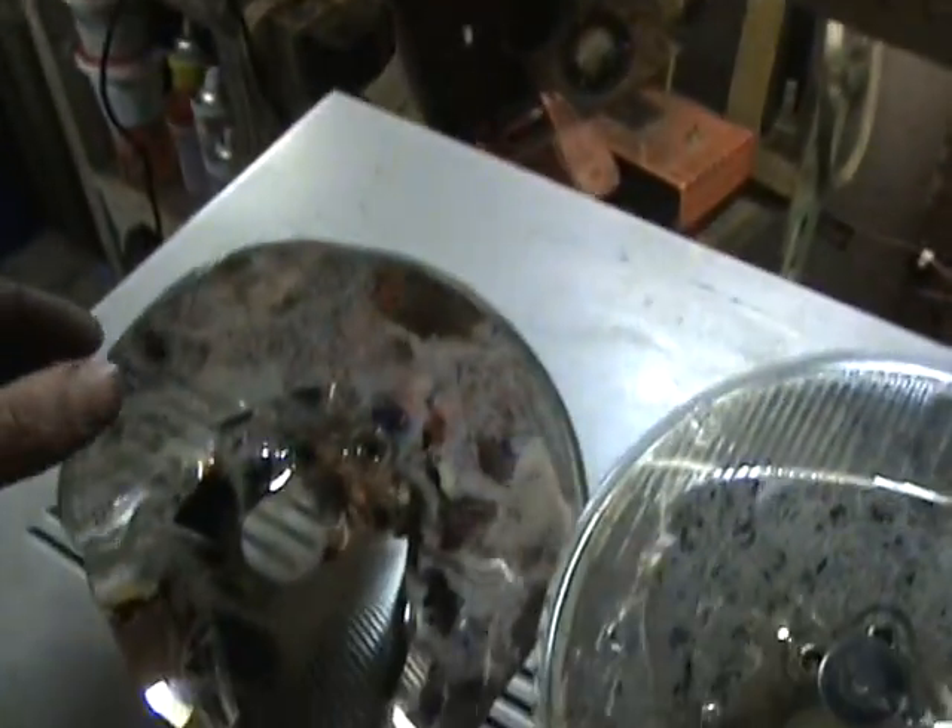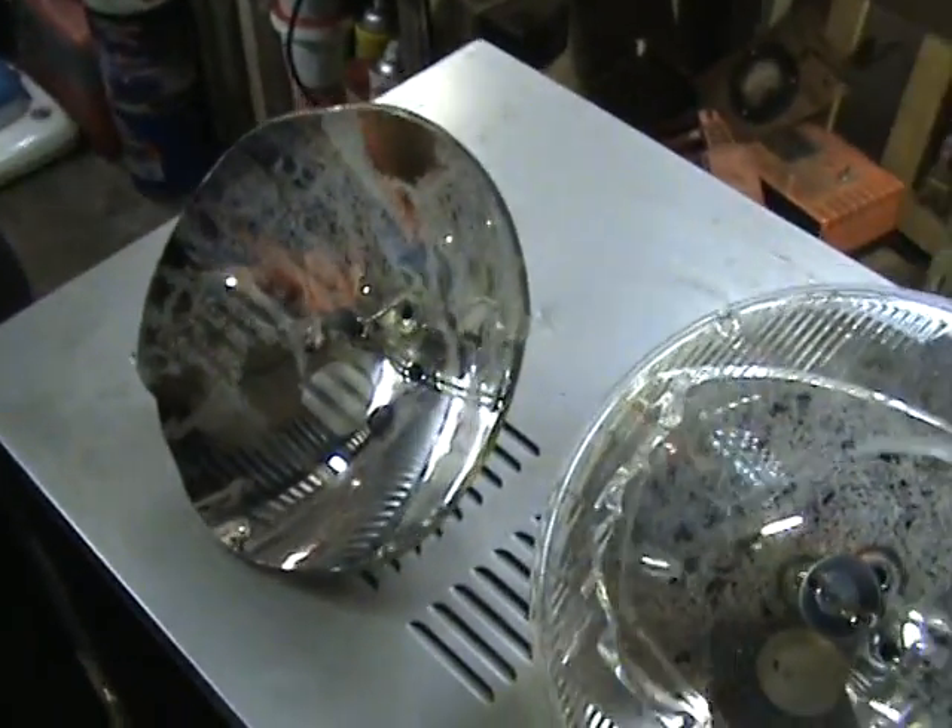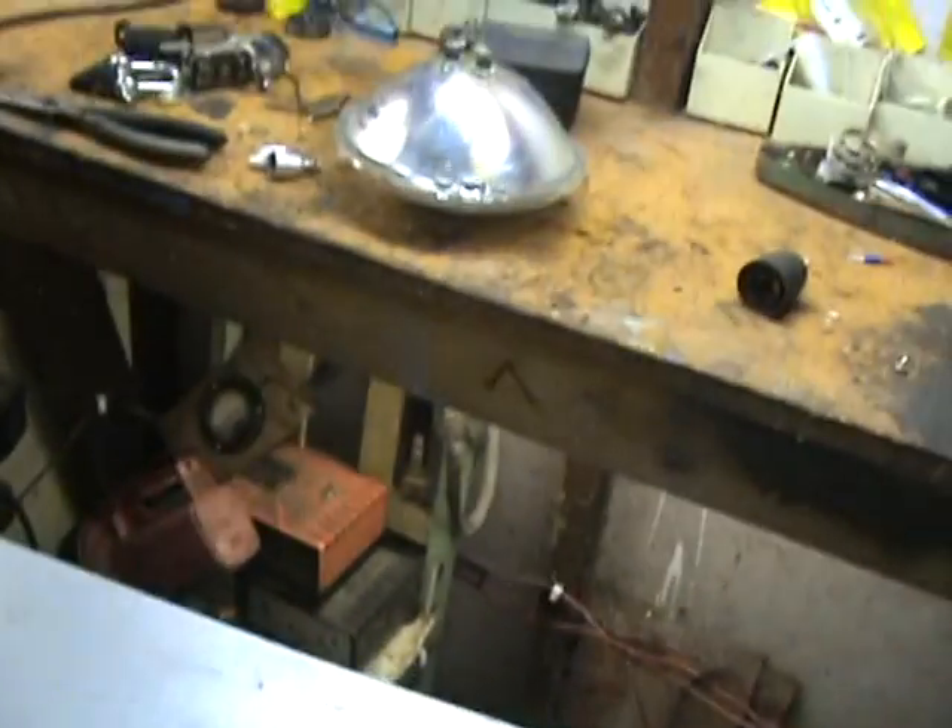We've got some sealed halogens to do next. One of which has got a busted off terminal, the other one is intact.